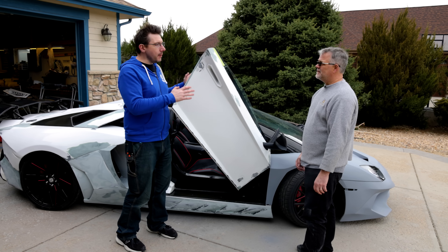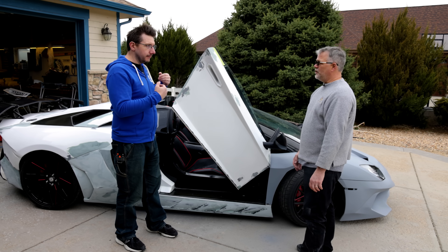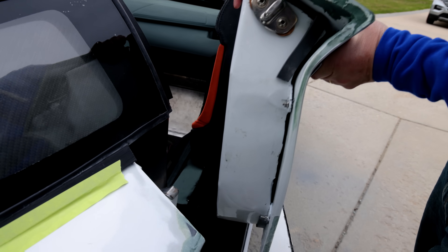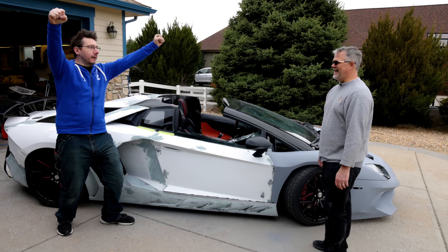Closing the door. Is closing the door as difficult as opening it, or can I do it? You can do it — just pull it towards you, then push it towards the car. It slots in. Boom.